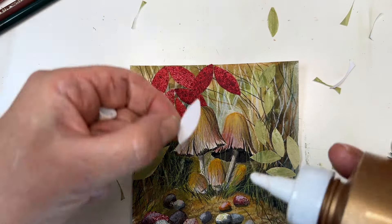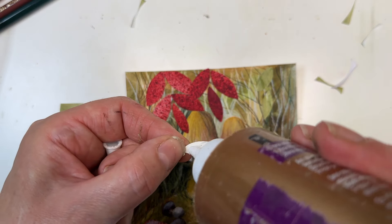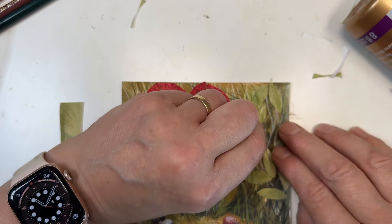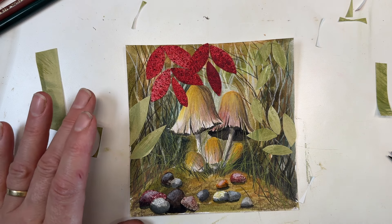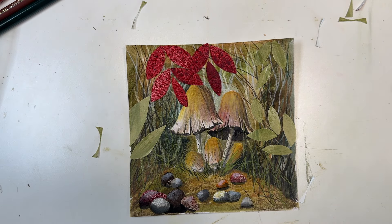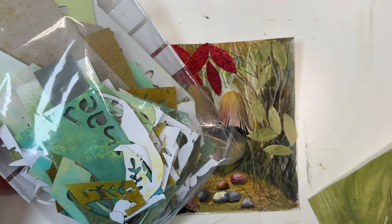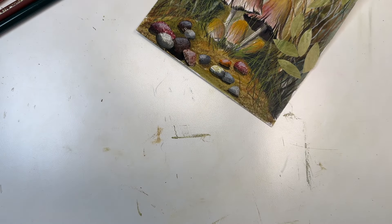My dog's decided to start barking downstairs — if she keeps the circus down there we won't have to worry. You don't want much more than this on a small picture because you'll swamp it. This is another reason I didn't go for the red and white toadstool — I wanted those red leaves to stand out. If I wanted them to blend in more, a red and white toadstool would have been fine and everything would have become a little bit more subtle.